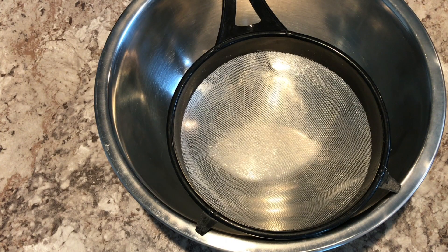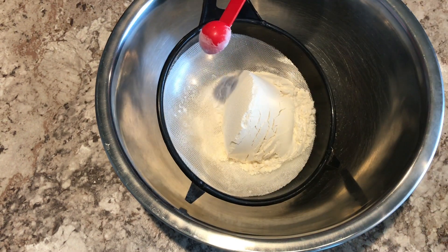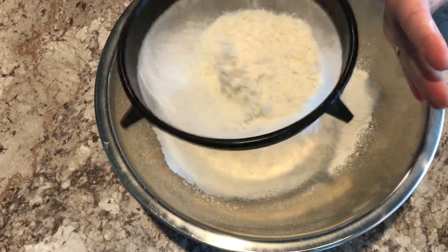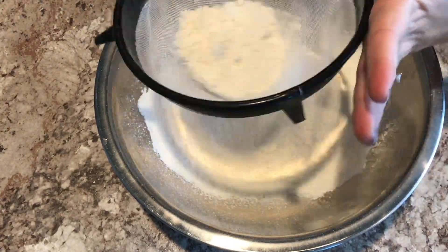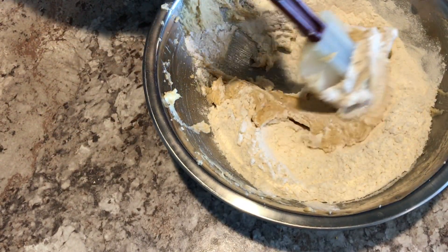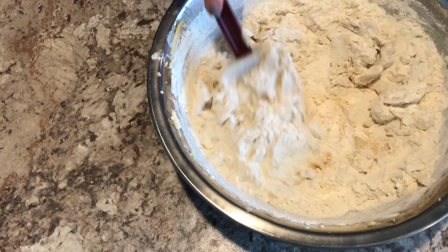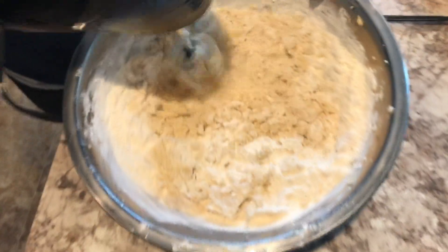I made self-rising flour because I didn't want to buy any. To make one cup, I used one cup of all-purpose flour, one and a half teaspoons of baking powder, and a half teaspoon of salt. I did that to make two and a half cups of self-rising flour, which is what the recipe called for. I added that to my wet mixture and mixed it — first with a spatula, but that took too long, so I switched to my electric mixer, which was much easier.